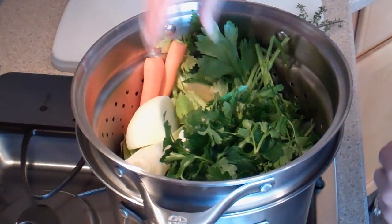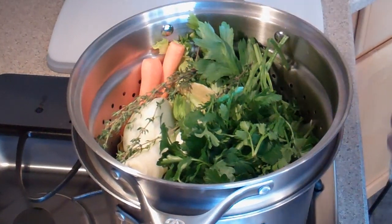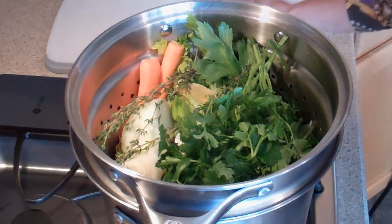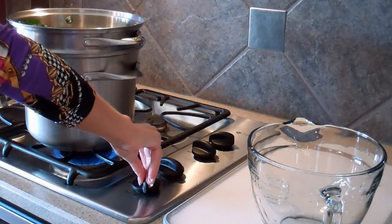Also add two bay leaves and four sprigs of fresh thyme, then eight to ten whole peppercorns. Add four quarts of water, then turn on the heat and cover until it comes to a boil.